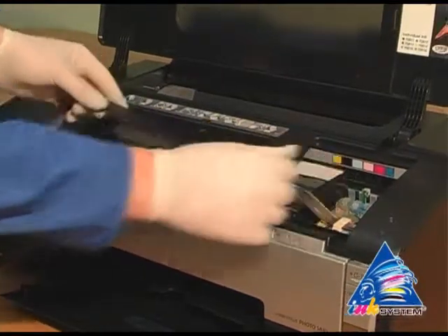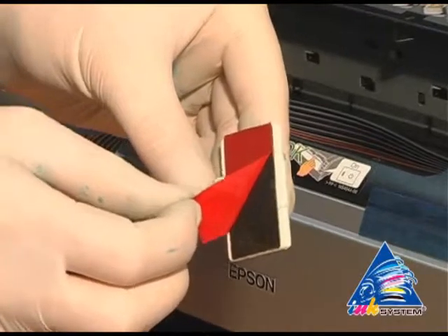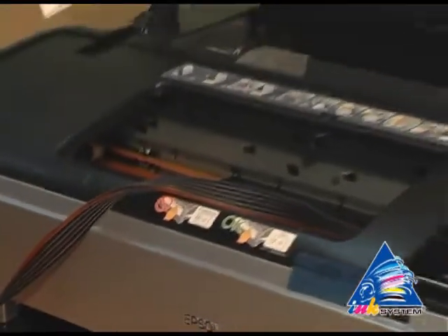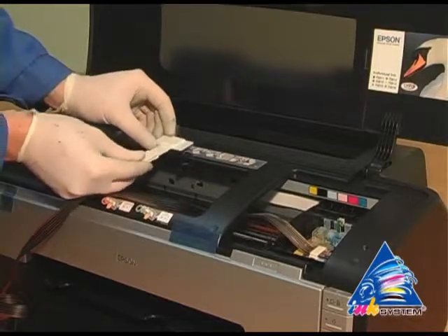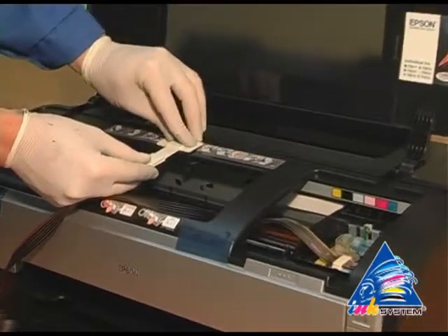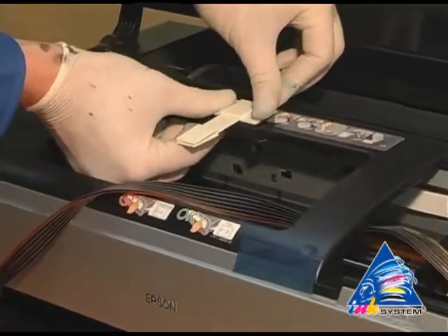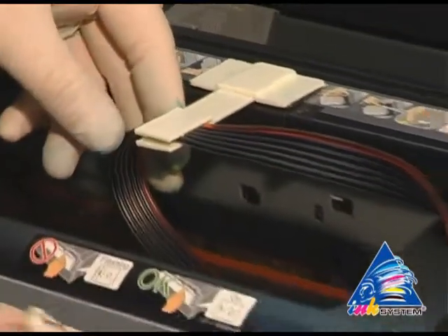Move the carriage to the extreme left position. Fasten the fixation near the pointer at the printer, then fix the pipe of ink supply.